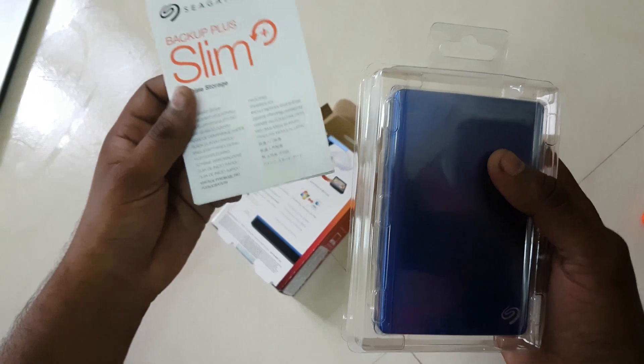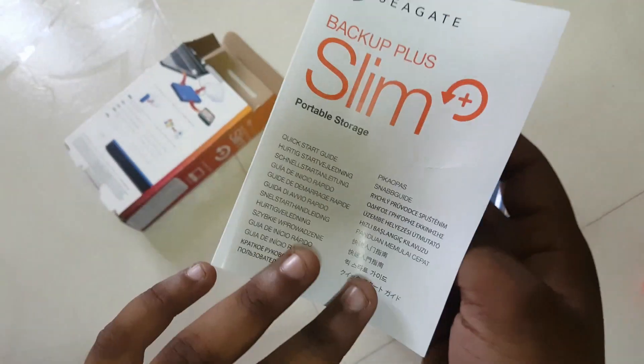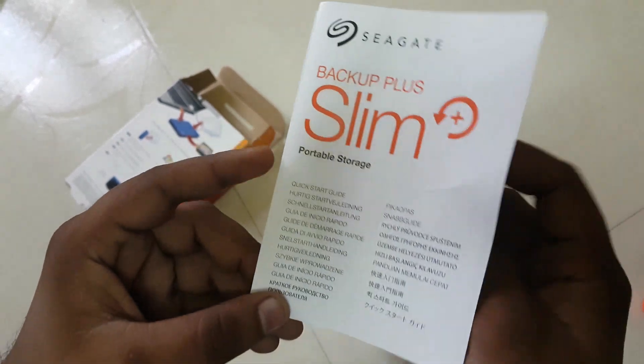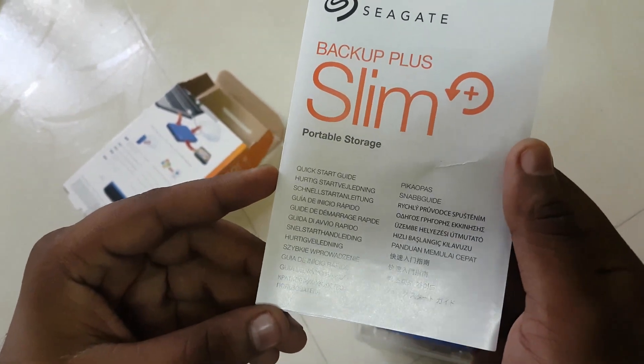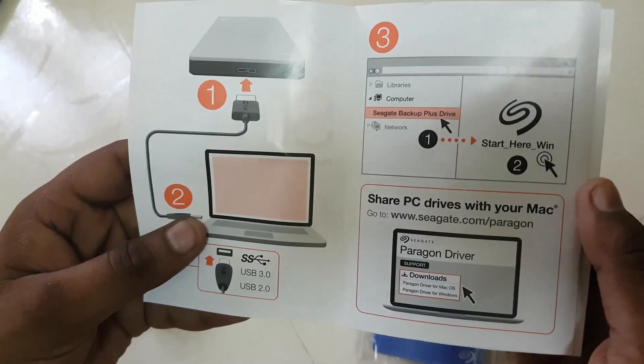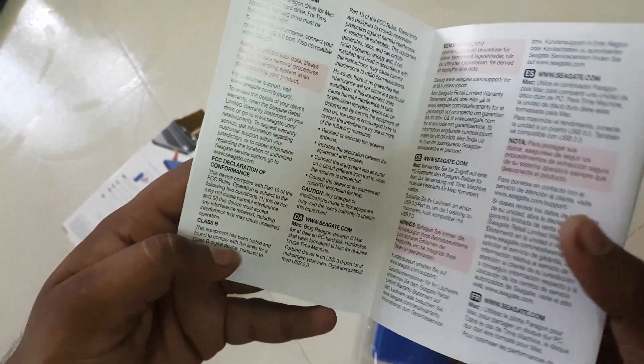It has portable storage, and we also have the instruction book here. It is available in many different languages. This is the instruction book, so people will have some idea how to use it and what benefits it has.